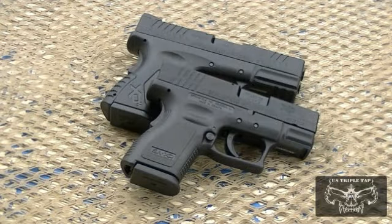Welcome back to US Triple Tap. This is a side-by-side comparison of Springfield Armory's compact pistols. The one closest to you is the Springfield Armory XD series pistol, called the subcompact. The one furthest away from you is the XDM series compact pistol.